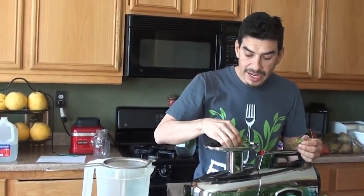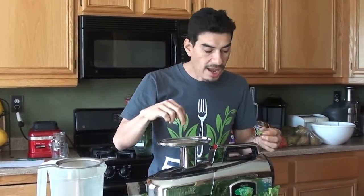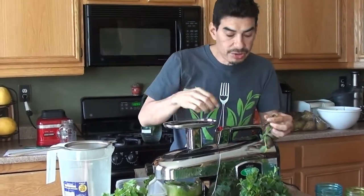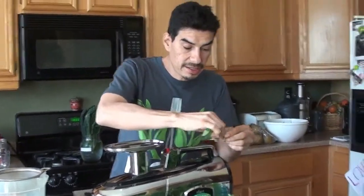They say the juice is supposed to last longer — up to three days with this juicer. But even I know, I'm not going to drink a juice that's three days old. I usually drink my juices that very same day, if not the next day.